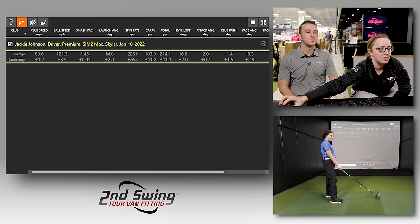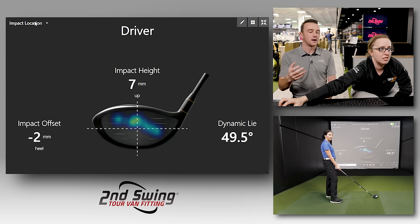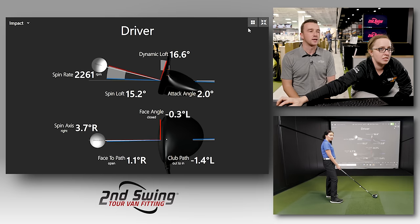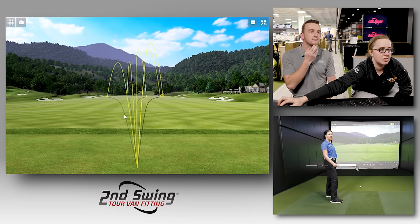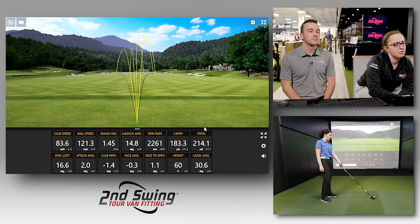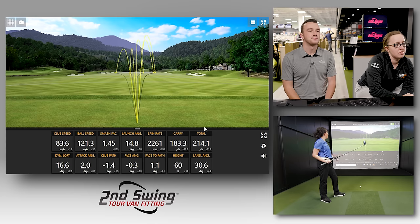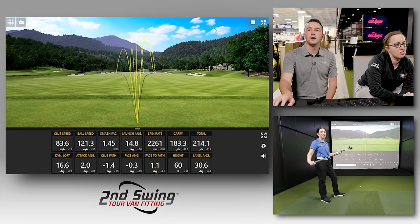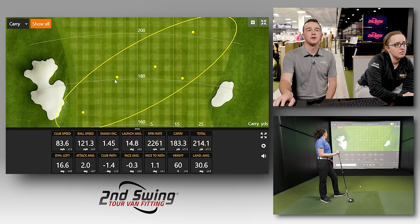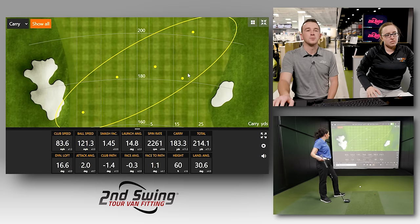Give me your feedback on that driver — color, how it looks at address, anything. I've always liked the Sim. I have the Sim 2 Max fairway wood and it's one of my favorite clubs. You get a lot of good feedback with it and a lot of forgiveness too. Those aren't my best shots with the Sim 2 Max, but I know that without user error, it's going to perform pretty consistently. And you got five in the fairway — you're in the short grass. That's a pretty good performance from the Sim 2 Max.